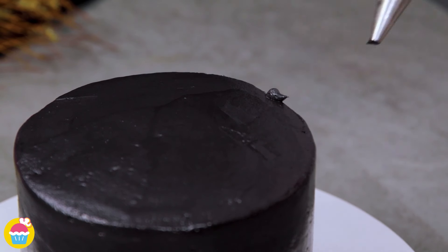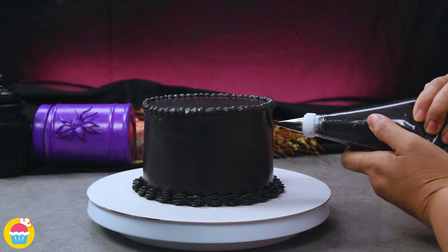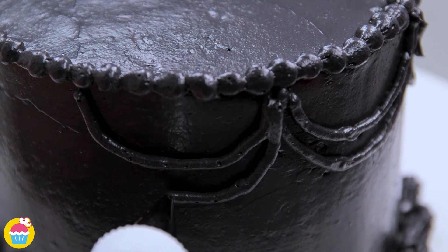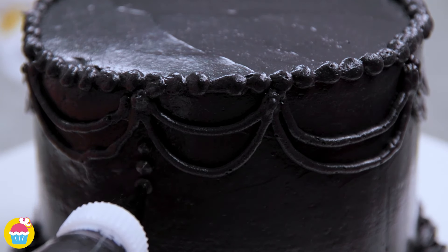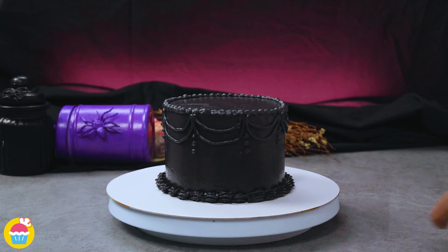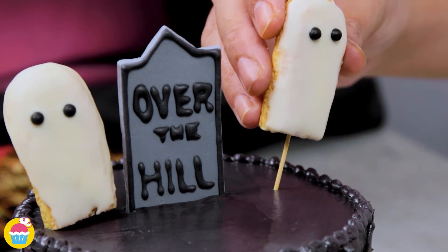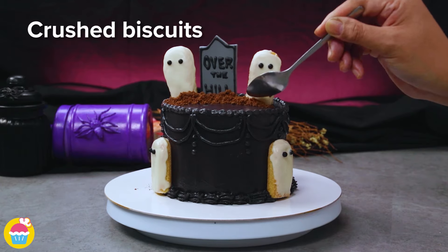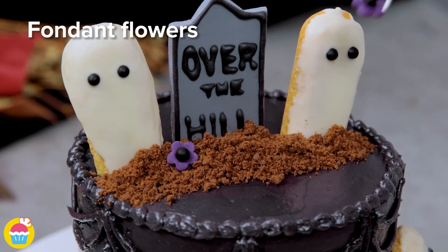Pipe a little bit around the bottom edge of the cake and around the top too — it's all in the finishing touches. Do a bit of decorating around the sides as well. Make an indent with a knife, stick in your gravestone, and use some cocktail sticks to pop in your cookie ghost decorations. Maybe stick one on the side as well. Why not add some crushed biscuits to give the effect of soil, and a few fondant flowers as you would have on a grave.